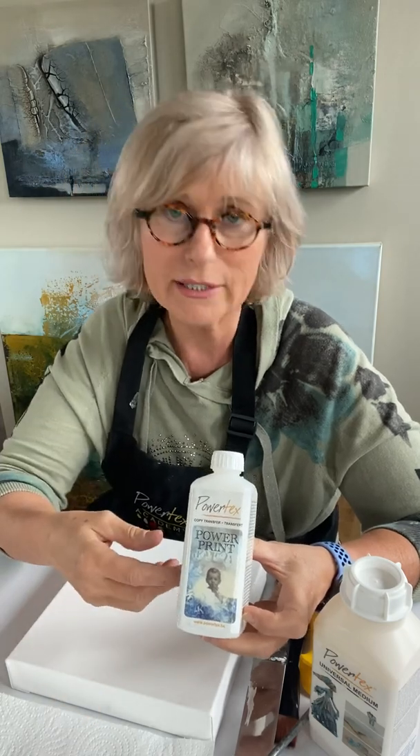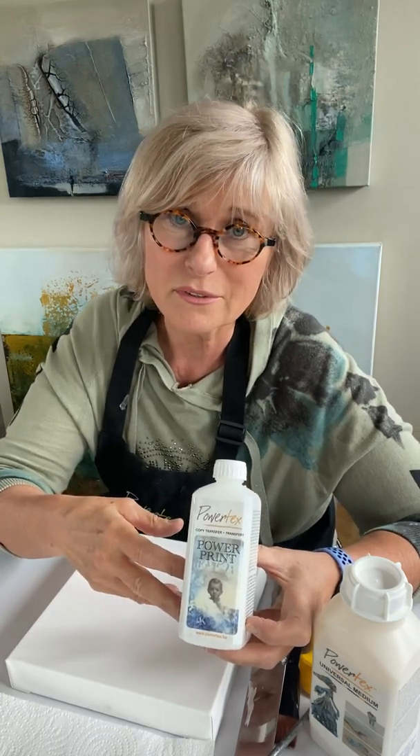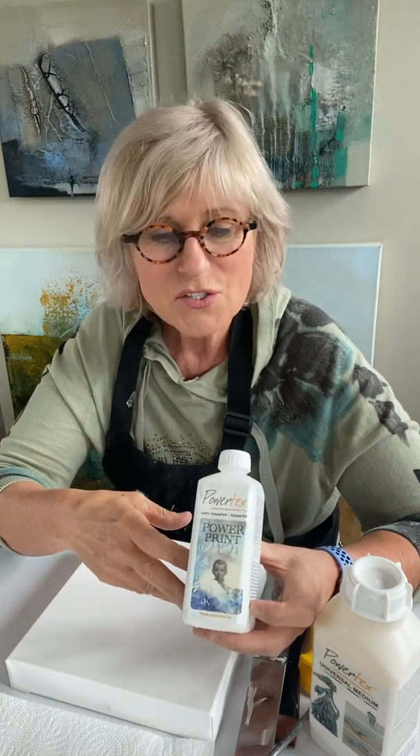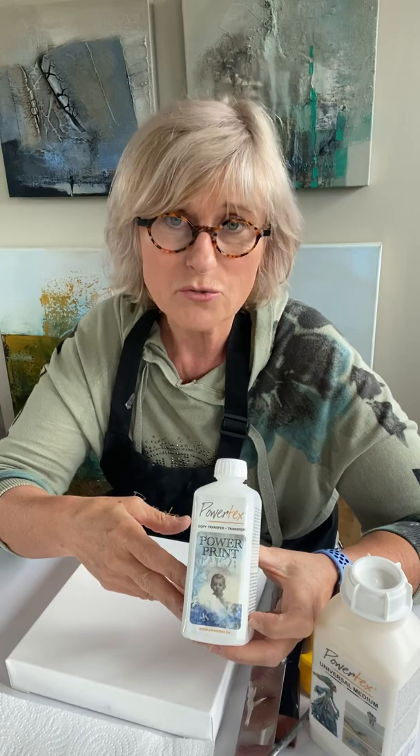The Powertex power print is made for transferring a laser print. It can be an A4 laser print, A3, or even a smaller laser print — the bigger your picture is, the more difficult it will get. It is, as a matter of fact, a water-based copy transfer.